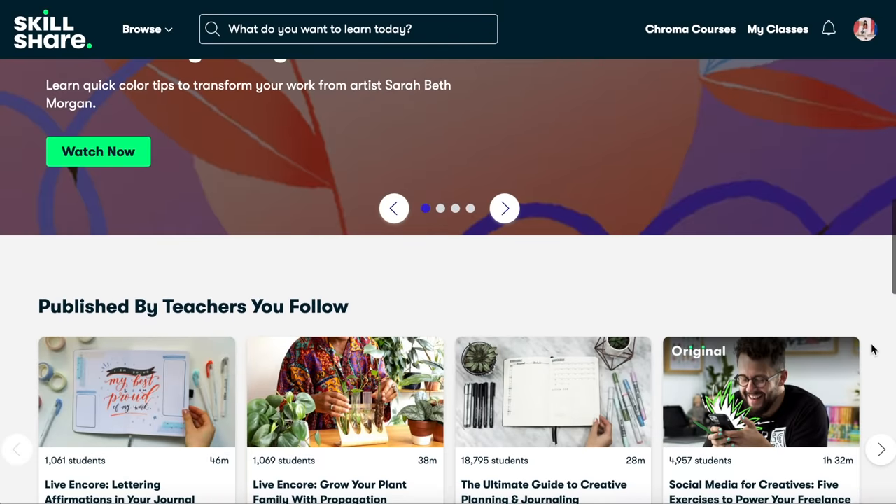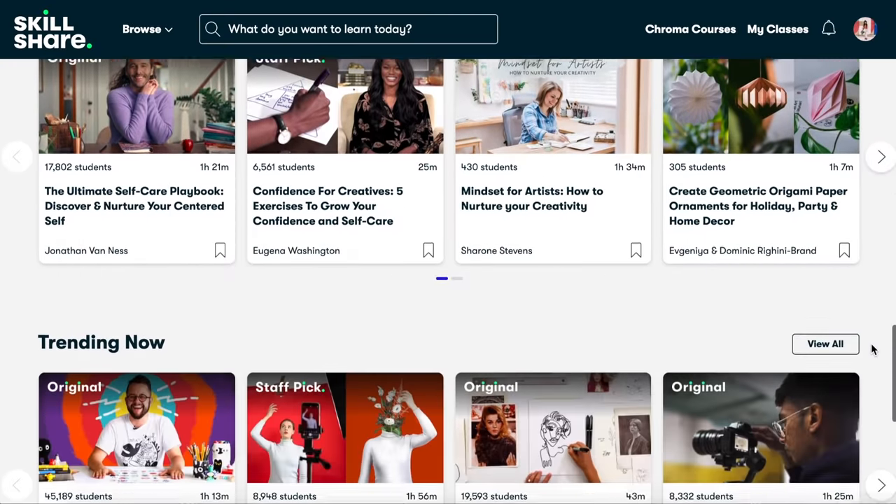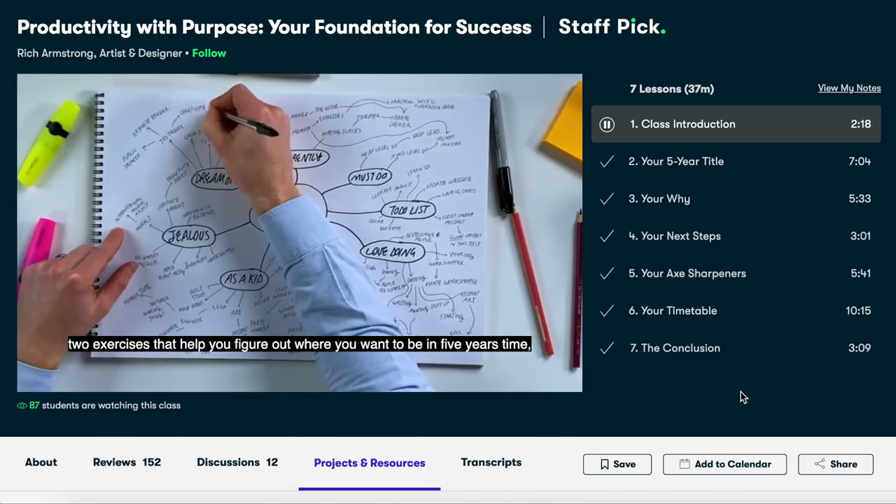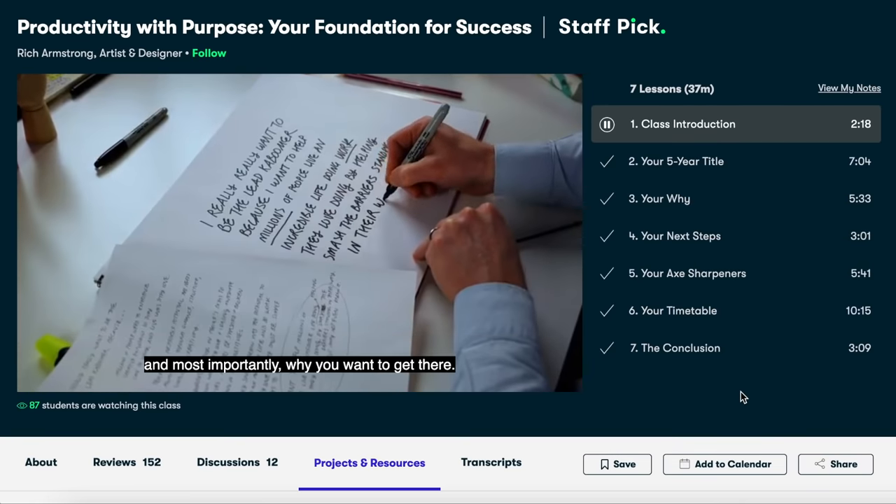It is the start of a new year, which is the perfect time to learn a new skill or build a new habit. Skillshare is an online learning community filled with thousands of inspiring classes for creators like you and me — from photography to graphic design to even business classes. My big goal this year is to be more productive in my creative business, so right now I'm taking the class 'Productivity with Purpose: Your Foundation for Success' with Rich Armstrong and I have learned so much. Last year I was trying to navigate becoming a content creator and it was a huge transitional period — I always felt like a chicken running with its head cut off. So this year I just want to be more productive and more intentional with my time.